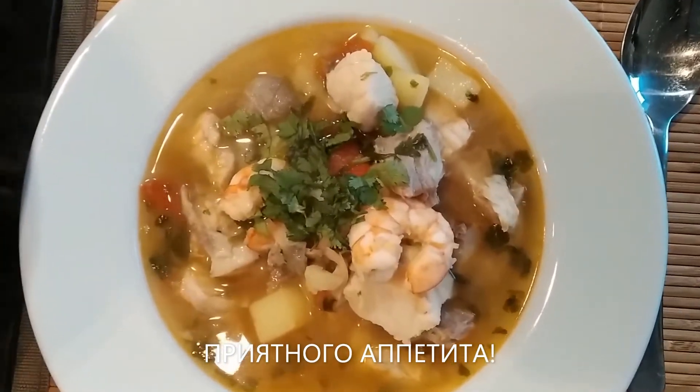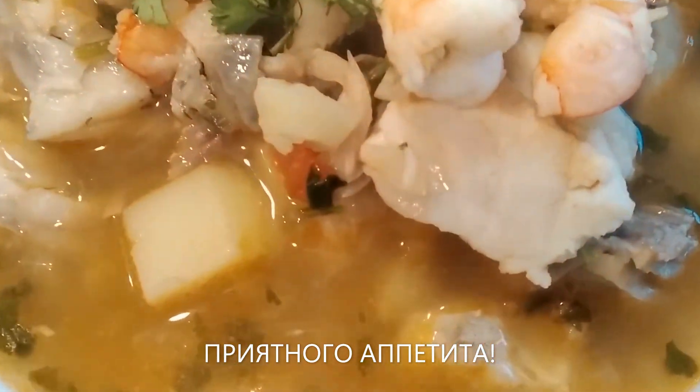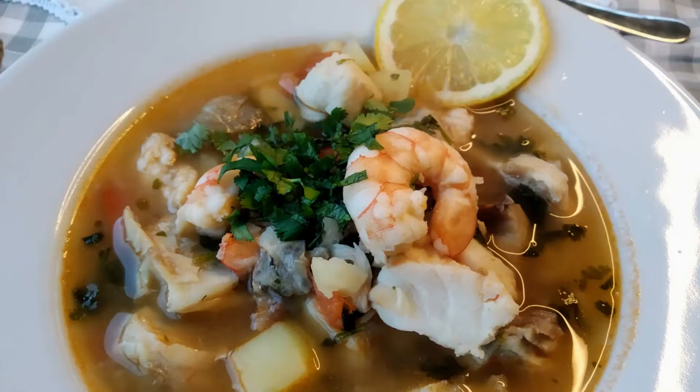That's it from me for today, guys. I hope you liked this video and this easy recipe. For more simple and traditional recipes like this, do subscribe to my channel and I'll see you in my next videos. Until then, stay safe and enjoy some fisherman's soup!